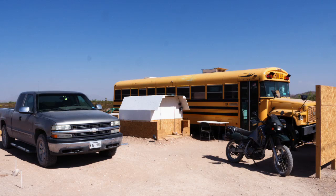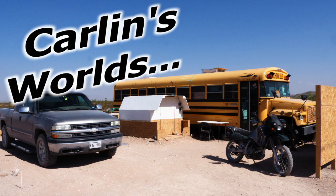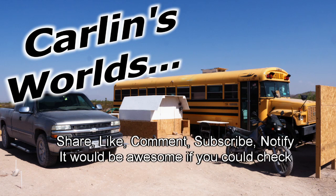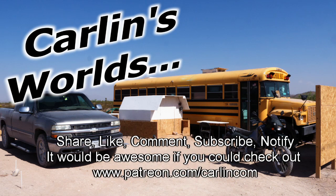Well, that's about it. Thank you so much for watching. I do things differently. Please, if you like any of this, it would be really awesome if you could subscribe and click that notify bell. Drop a comment if you have any questions or ideas. Share, like, comment, subscribe, notify. And Patreon if you're really an awesome kind of person. Thank you so much for watching.